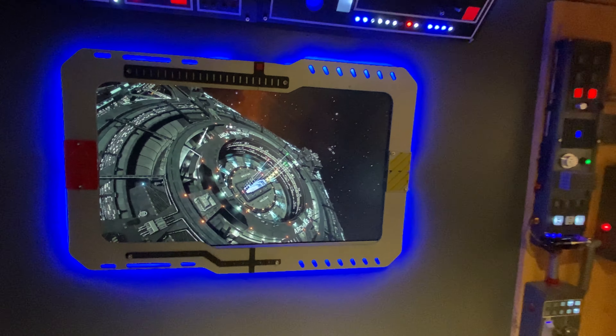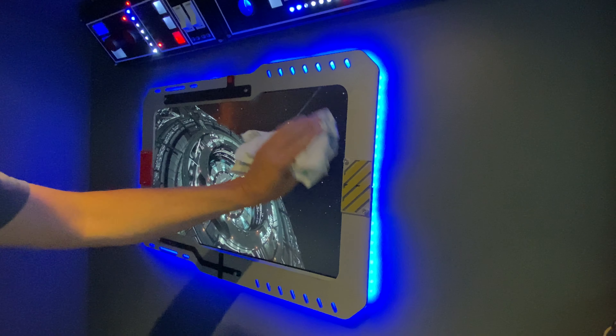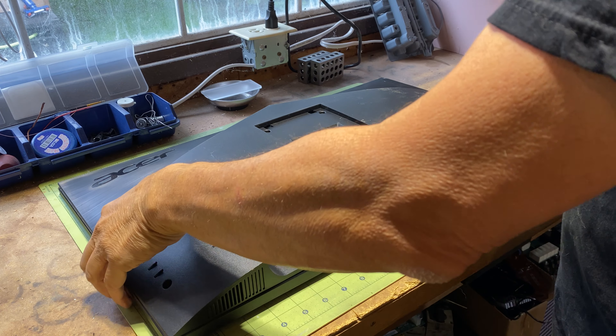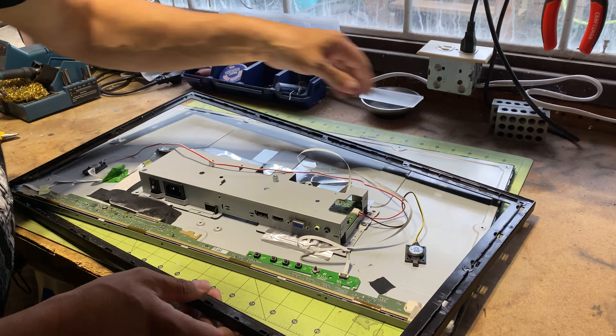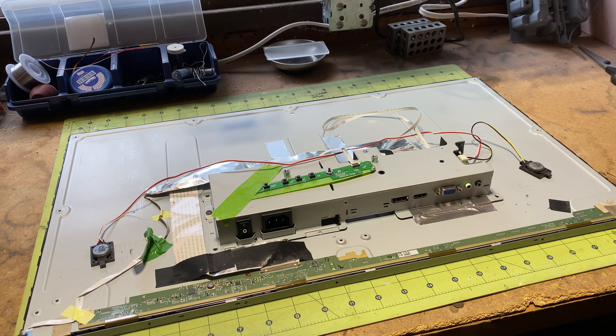Adding a flush-mounted screen on a wall with a sci-fi inspired frame can significantly enhance any room's ambience. I recycled an old 24-inch computer monitor, stripped away the plastic casing and bezel, then reconfigured the electronics on the panel's rear.